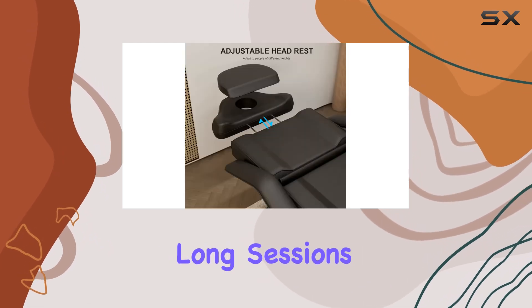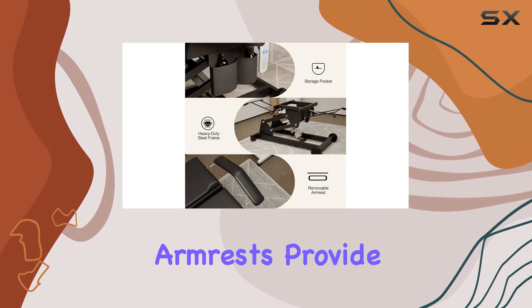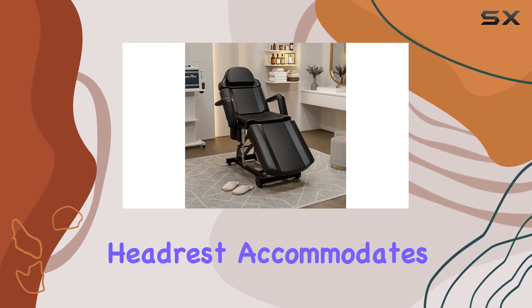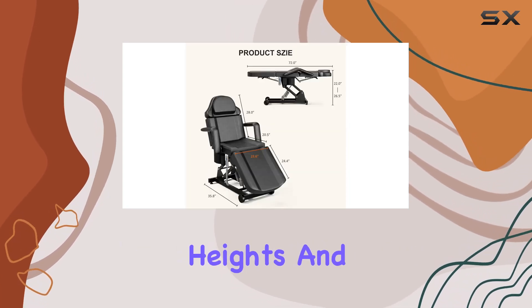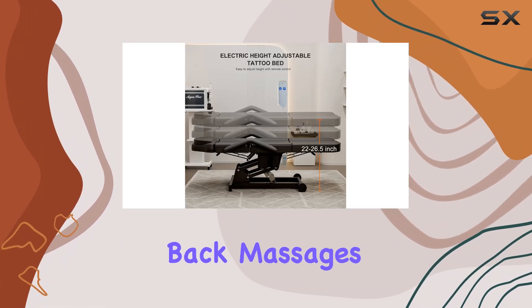Even during long sessions, I also love the flexible variations this chair offers. The detachable armrests provide extra convenience, while the four-section design with a retractable headrest accommodates clients of all heights. And let's not forget the thoughtful addition of a face hole for comfortable breathing during back massages.